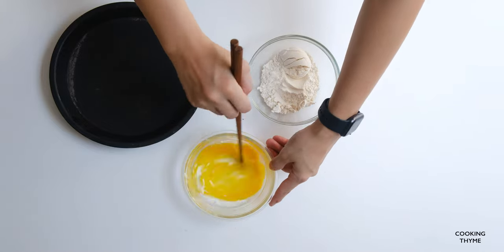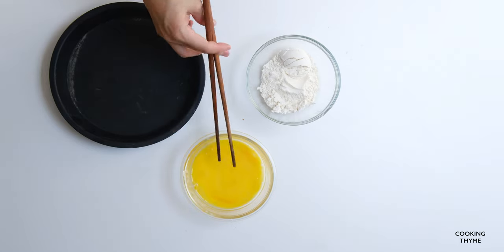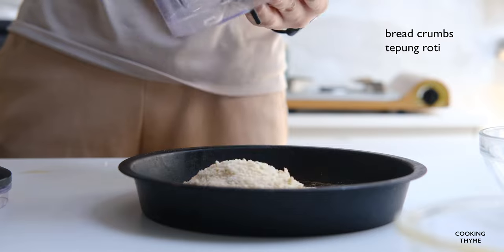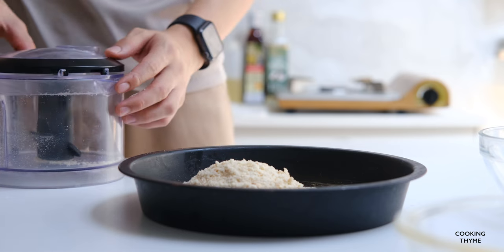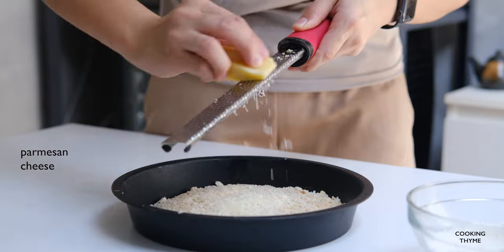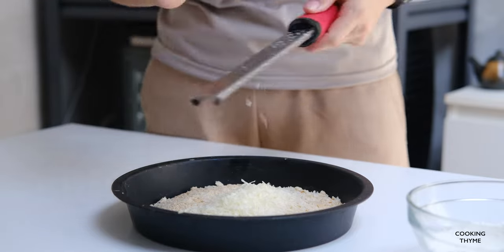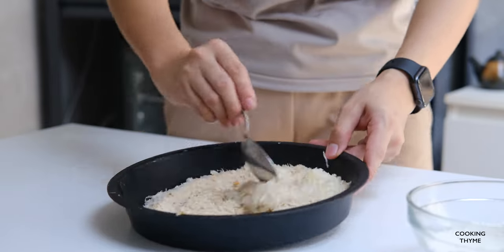I'm going to add the salt. Let's know what's going on.